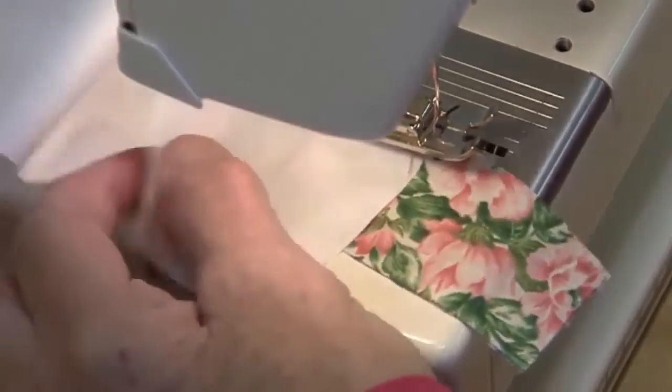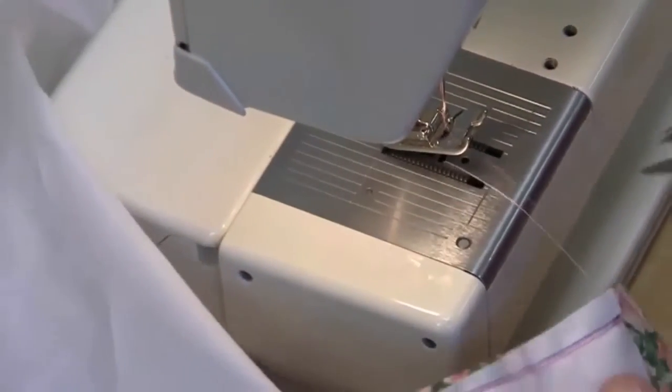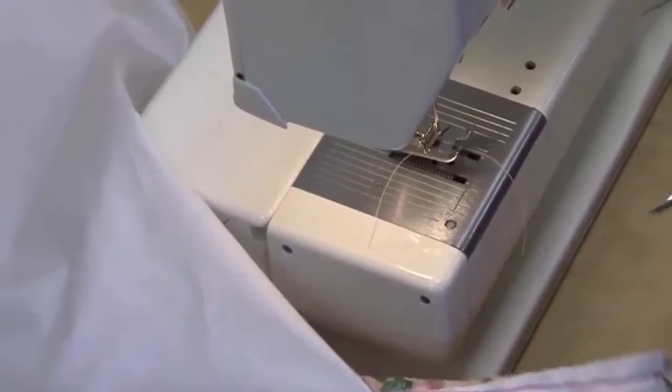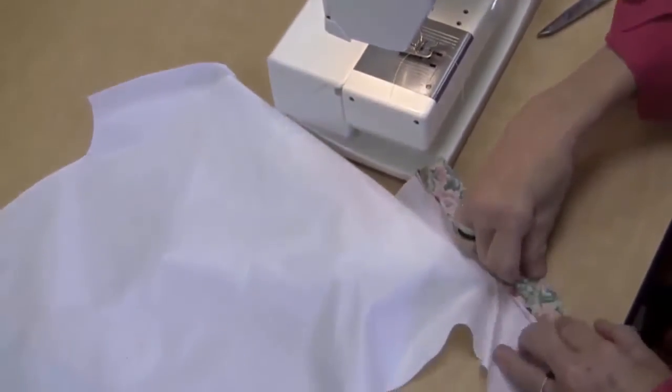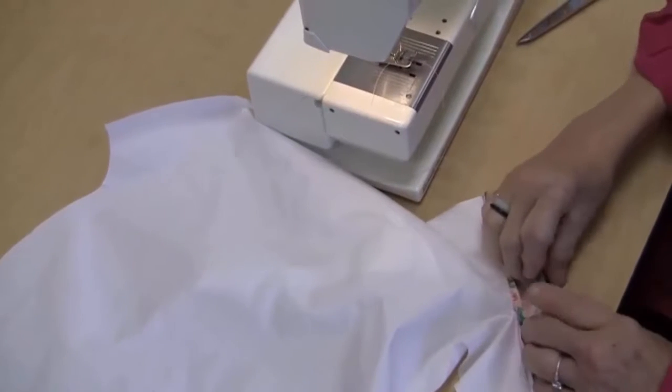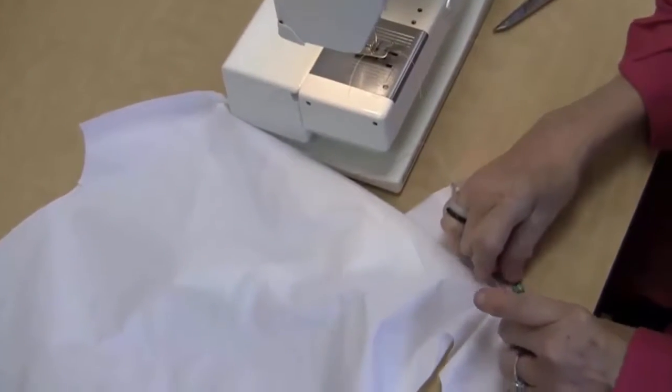You're going to backstitch when you get down to the end as well. Then we're going to trim. And this is my placket.